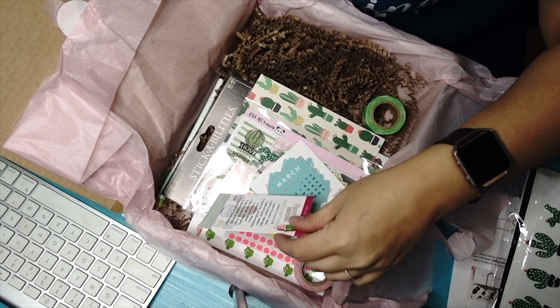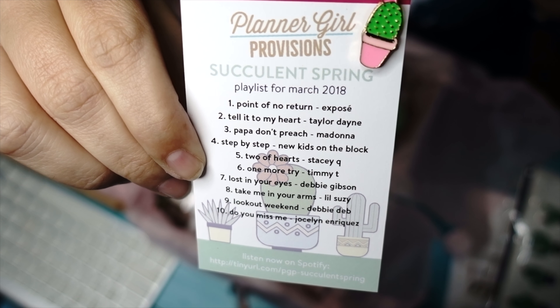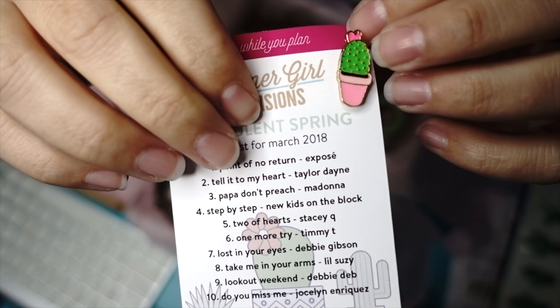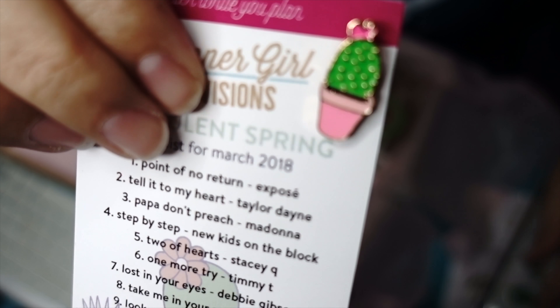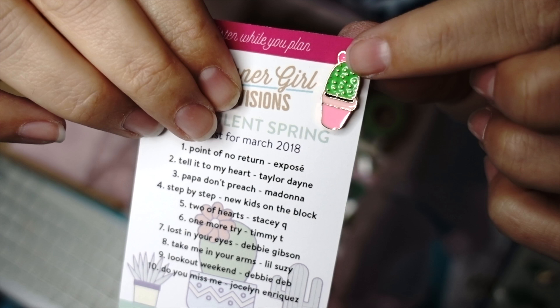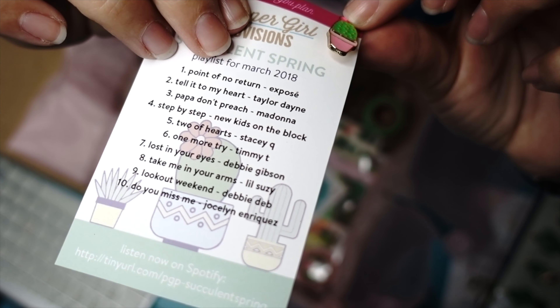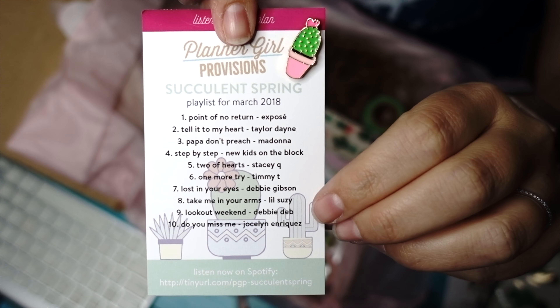Every month they give you a playlist, so we've got our playlist for the month for our Planner Girl Provisions box. This month also came with a cute little cactus pin, which seems to be the theme. I absolutely love pins and buttons, so I'm over the moon about this already because it's super high quality. It'll go great with my other bookish pins.